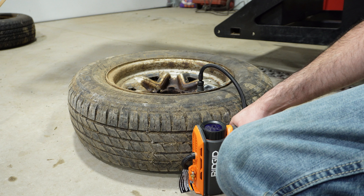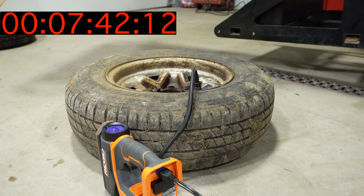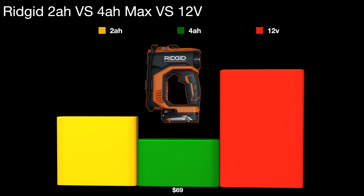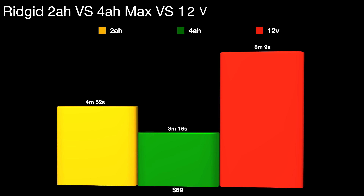The Ridgid is the only one with the ability to run off 12 volts, so we're going to run it up to 35 PSI that way too. Performance is definitely a lot lower than running even the two amp hour battery — you're looking at pretty much double the time, which makes sense. You're going from 18-ish volts down to 12, or a little bit more depending on your charging system on whatever vehicle.